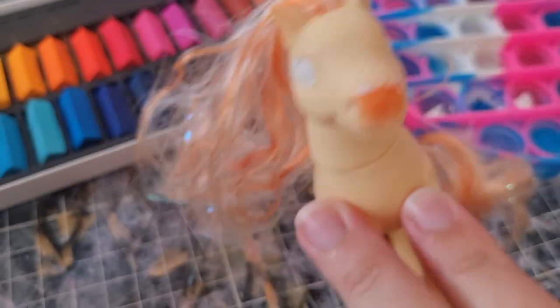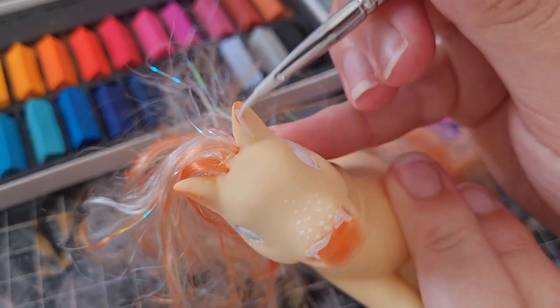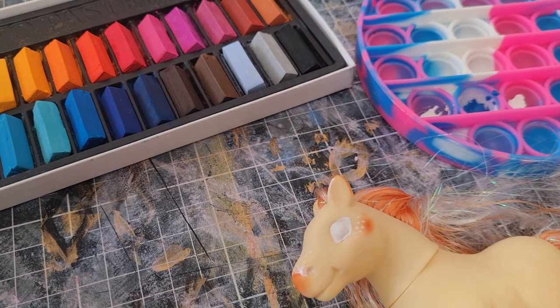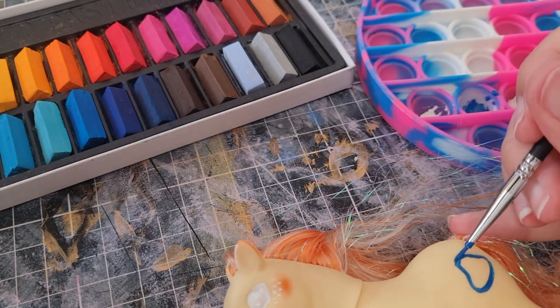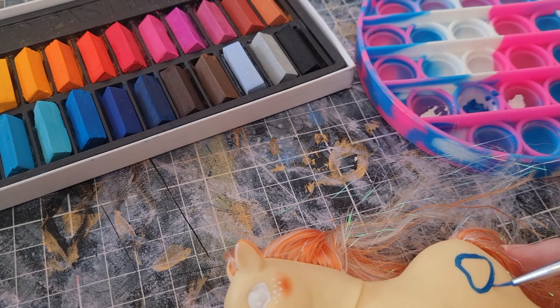This was an interesting decision to add white to the nose. I don't think it's too obvious that it's painted on there. Here I'm lining up the cutie mark. I decided at this point — let's just put a mushroom on there because the freckles and the blush kind of look like mushrooms to me.